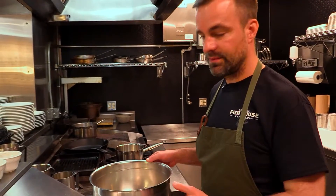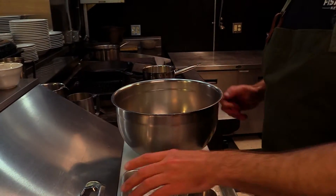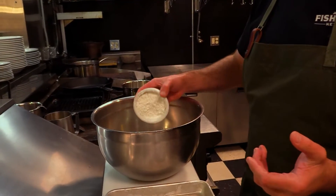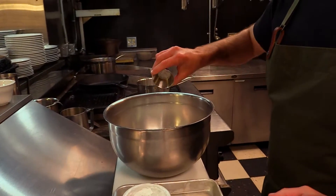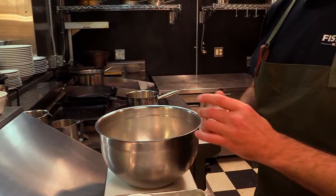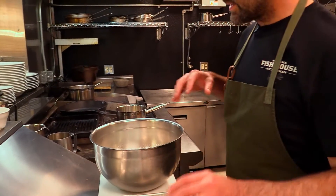Our beer batter is really simple. We start with three cups of all-purpose flour. To that, we add three-quarters cup of cornstarch, a pinch of salt, and two teaspoons of baking soda. I'm going to mix that well.